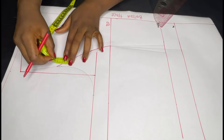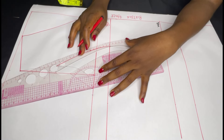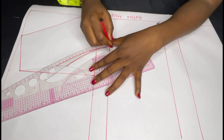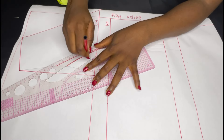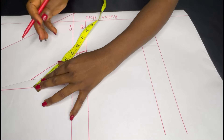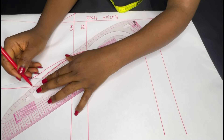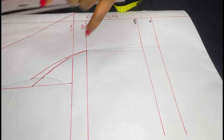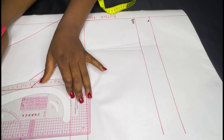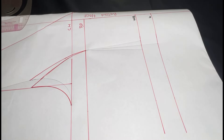The next thing is to come down by one inch — this is just to tighten the armhole a little bit because this is going to be sleeveless. Connect it to the bust point to reduce gaping and tighten it a little bit. You're also going to extend that line by one inch, connect it to the previous points already made, and then connect it to your bust point measurement. This is exactly what you have.